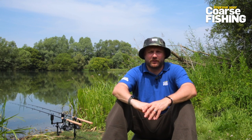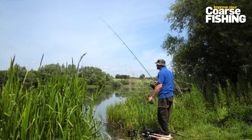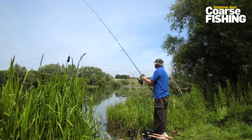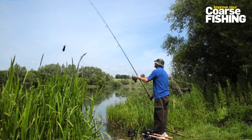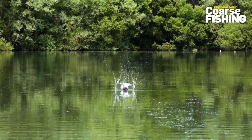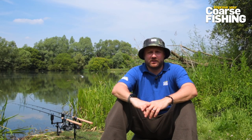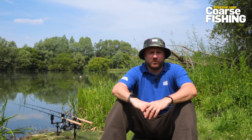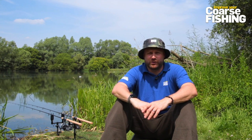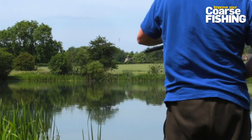It's good to have those options available, so you can chop and change - you'll often find one week one bait's working well and the next week something else gets more bites. I tend to just spod out a mix at the start of the session. Fishing quite short sessions, I don't want to fill it in at the beginning - just enough to get a few tench in the swim and hopefully get a couple of bites. As a rule I'll put 10 or 12 spods out at the start, then if I've had a couple of bites I'll put just two or three more spods out over the top to top the swim up.